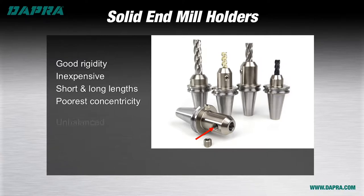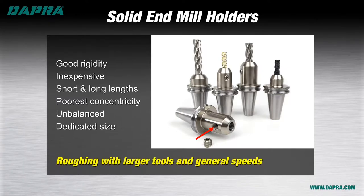The same design issue makes them inherently unbalanced, so they're not suitable for high RPM work, where unbalanced tooling can cause vibrations, hurting tool life and finish, and ultimately causing premature spindle wear. Solid end mill holders are also dedicated in size, meaning that only one tool size is usable with each holder. They are very good for roughing applications, especially for indexable end mills where rigidity is most important.